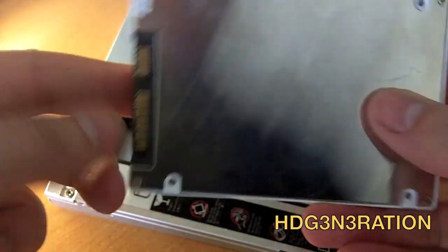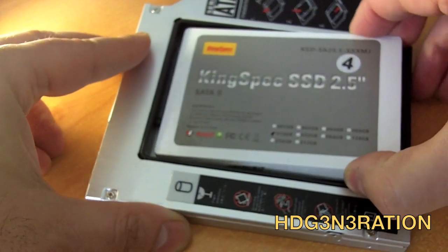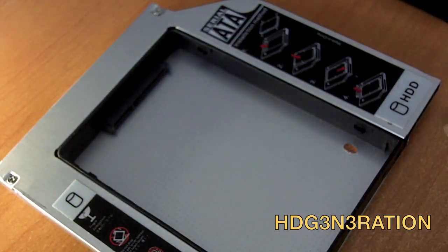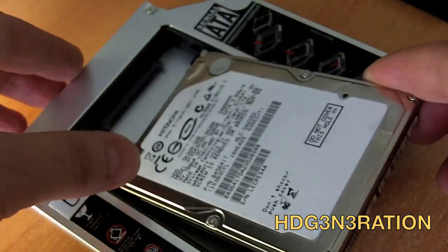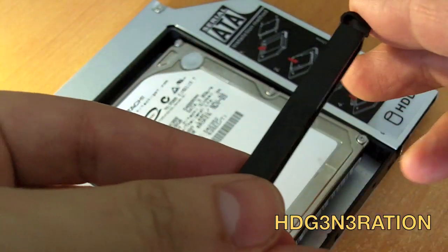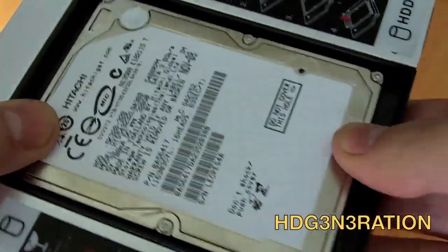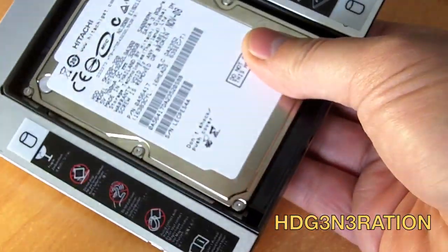As I said before, this caddy allows you to install SSD drives or SATA drives. In this case I will use a Hitachi drive.